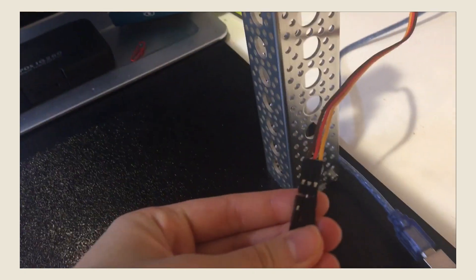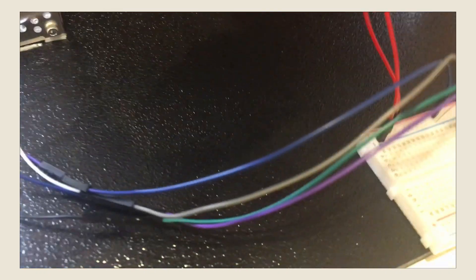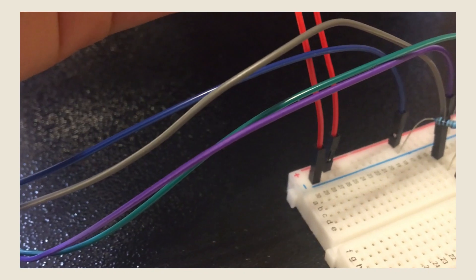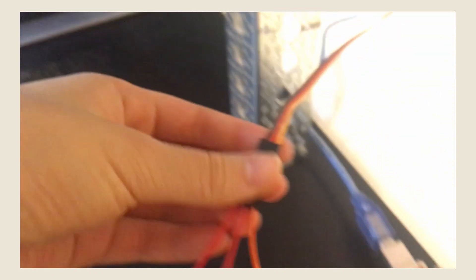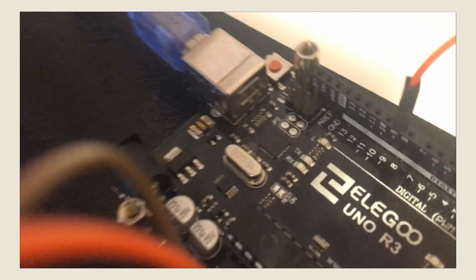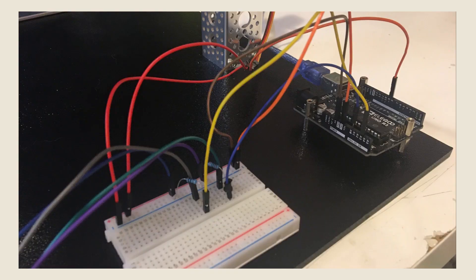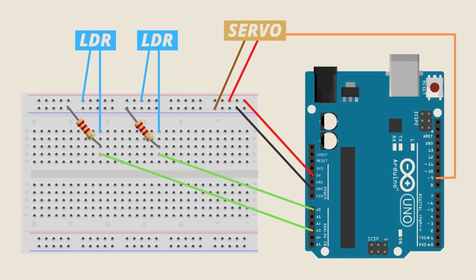On the other side of my solar panel, I have my servo motor, which has three wires. The brown wire connects to the negative blue on the breadboard. The red wire connects to the positive red on the breadboard, while the orange one connects to pin 9 on the Arduino board. That's an overview of my wiring situation. I'll also insert a diagram on the screen right now, with all that information in case mine was a little too confusing to look at and understand.